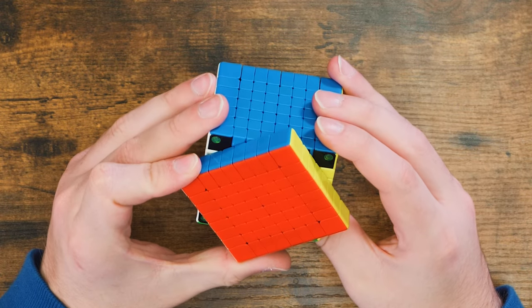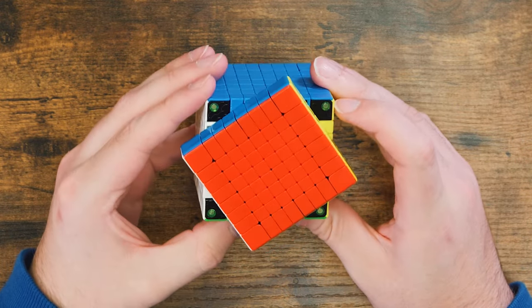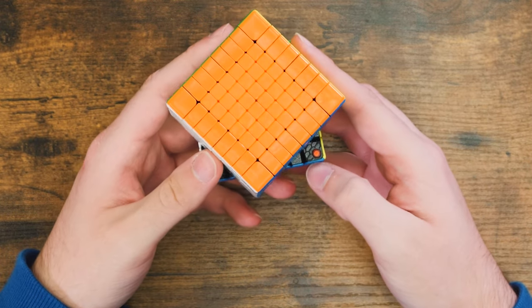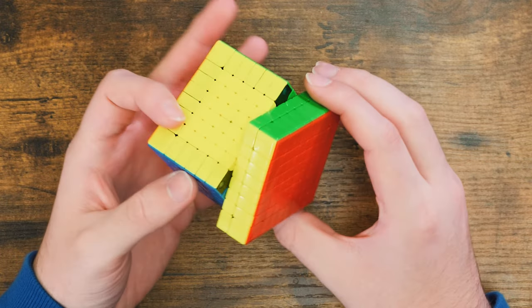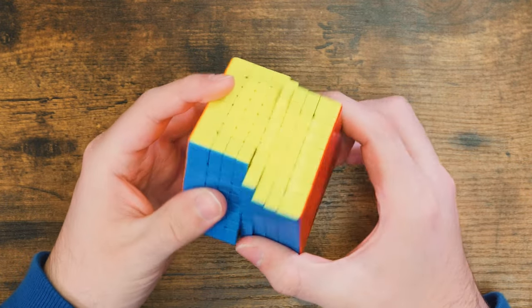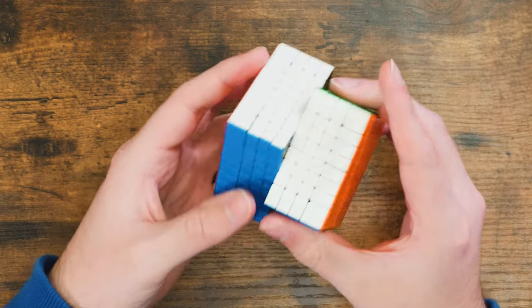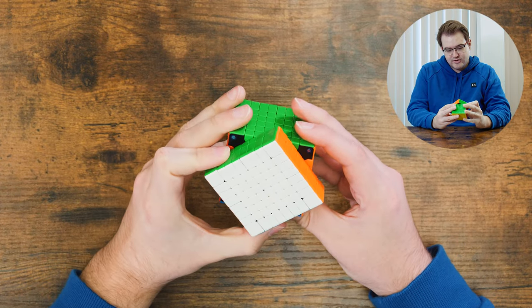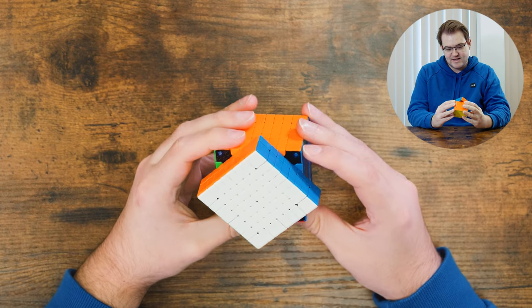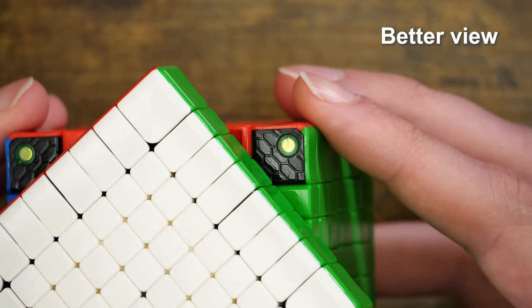There are a lot of magnets in here. You can see there are green magnets in the edges and red on the corners. The second layer ones are blue, and then yellow I think. The middle ones are green. Another thing you can notice about the design when you turn the layers halfway is this kind of squished honeycomb design.